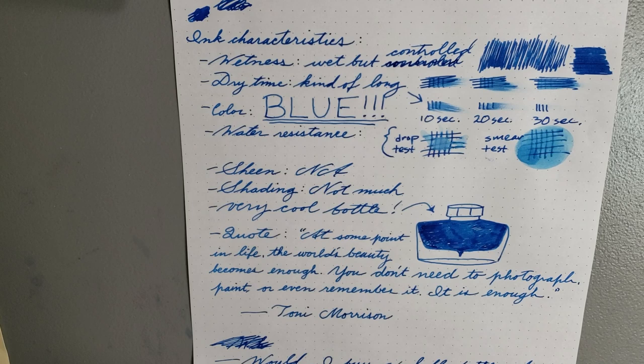For the color, it is so blue. This is a vibrant, saturated, very eye-catching blue — and it's a very true blue. It's not bluish green or bluish purple; it's just blue. If you're into blues, it's excellent. It's just very vibrant and nice to look at.